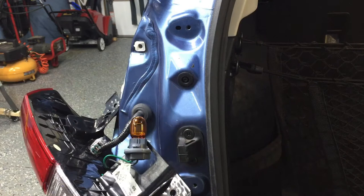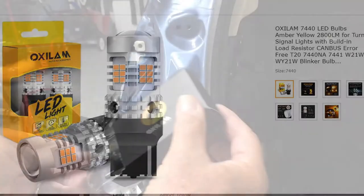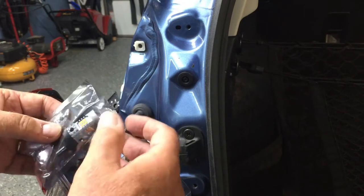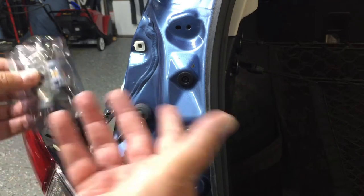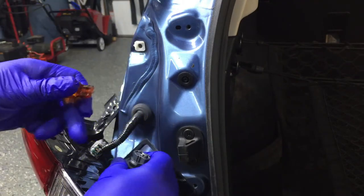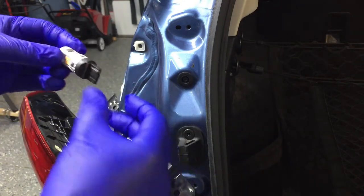I'll be installing the Oxalom LED turn signal and hazard warning lamp. I've had these before — they're very bright. It's a pretty simple replacement. I go ahead and put on rubber gloves even though neither one of these are halogen, but I think it's better not to have the oil from my fingers on them. It's a simple — just pops and unplugs — and the new one just plugs right in.